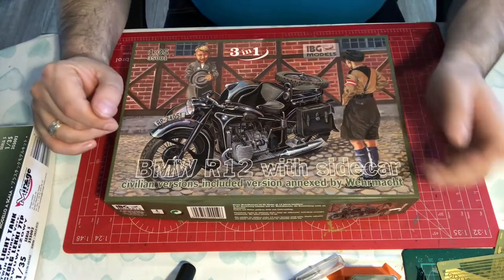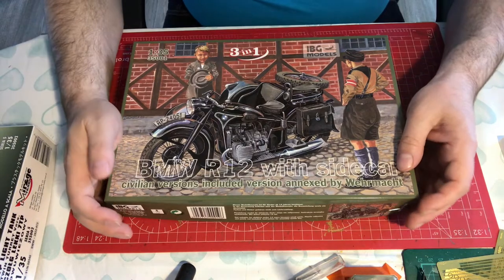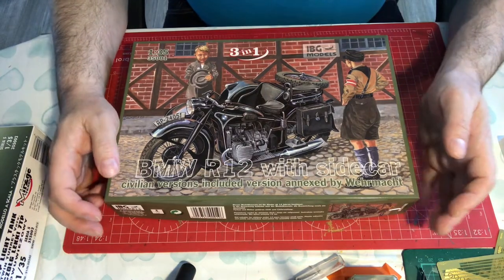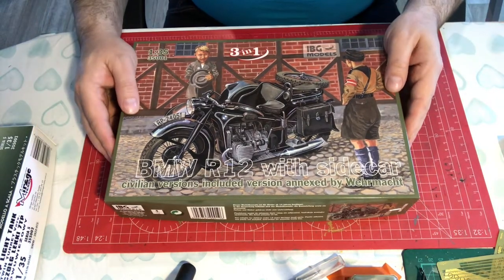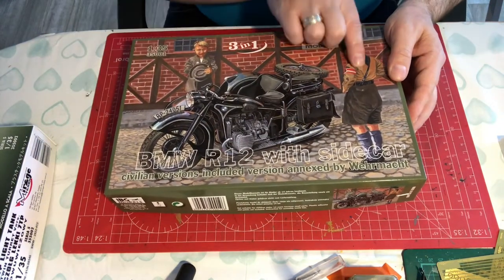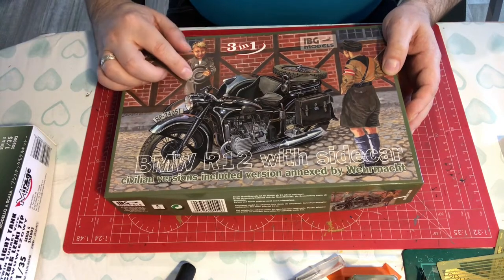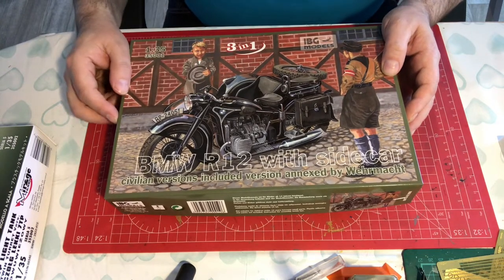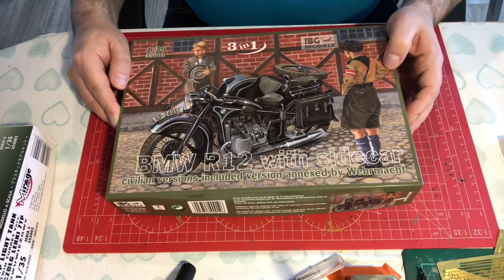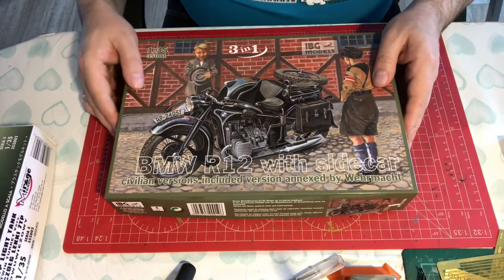I think it looks really nice in its little shiny black paintwork. So let's have a look at what we get on the box. We've got the artwork on the front — we've got Hitler Youth and we've got a civilian young lad who's looking at it with a degree of envy, thinking he can't wait to be big enough to drive one of them.